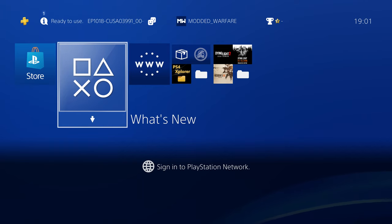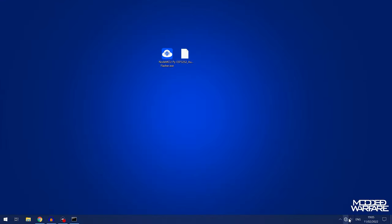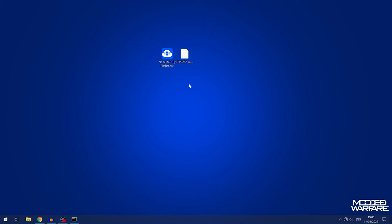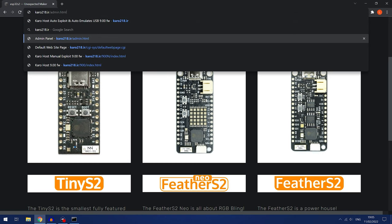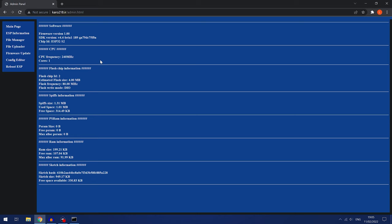That's basically how you get things set up for offline use — the default configuration. You connect to its own isolated Wi-Fi network and access the jailbreak through the user guide or via the IP address. It's completely isolated so you won't accidentally connect to the internet. But if you want internet access for things like the patch installer, homebrew store, or general browsing while still having USB emulation on the ESP chip, there's more setup involved. Connect to the ESP network on your computer, enter the password 12345678, then go to caro218.ir/admin.html or 10.1.1.1/admin.html to reach the main configuration page for the ESP32.